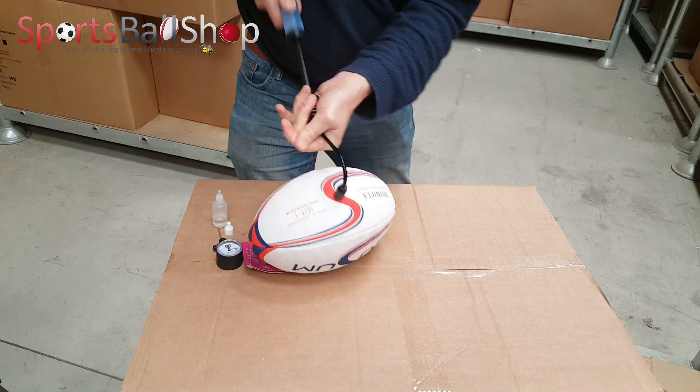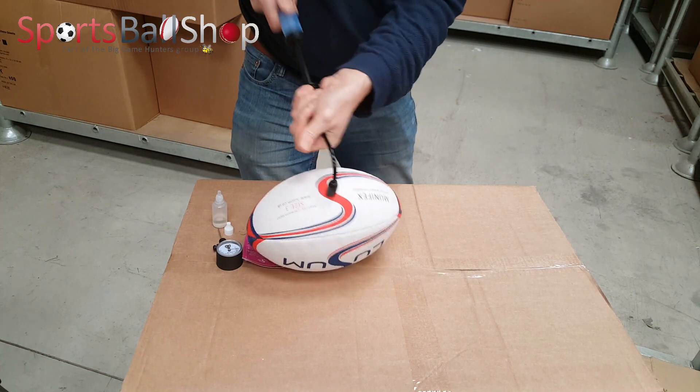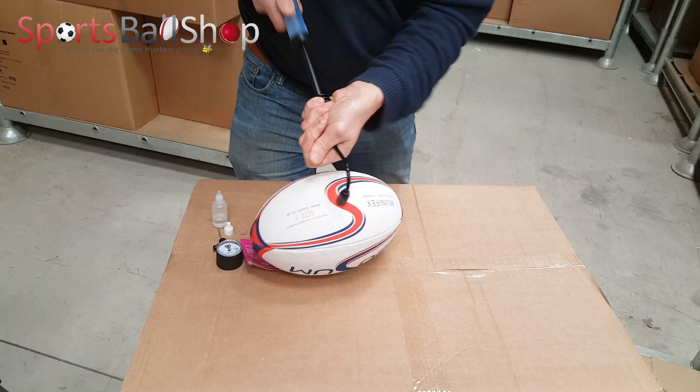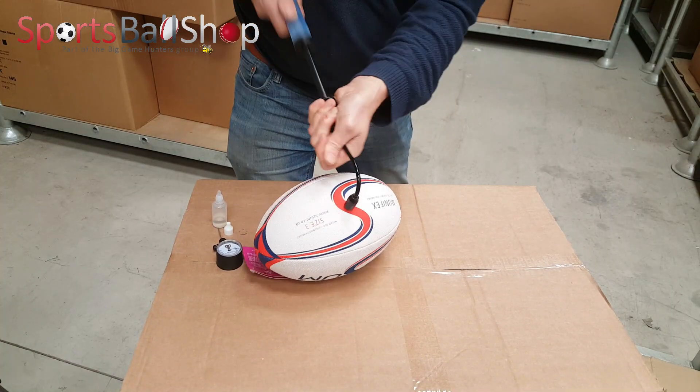When you're nearly at the end, slow down and just keep checking finger pressure. If you've been pumping balls up for years you will know roughly the feel of a ball when it's at the correct PSI.